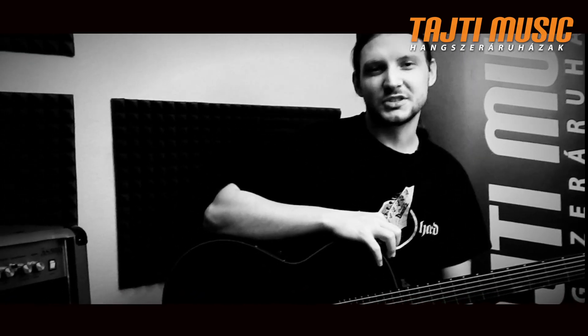Sziasztok! Kocka Bence vagyok, és bemutatom nektek a Marshall AS50D akusztikus gitarkombó limitált vörös színű változatát.